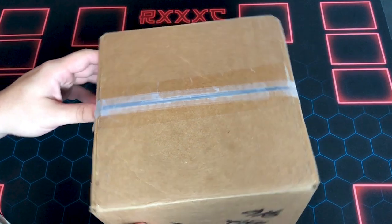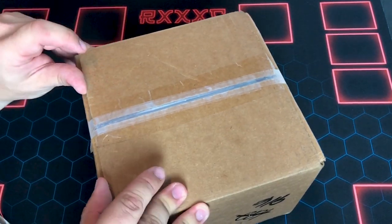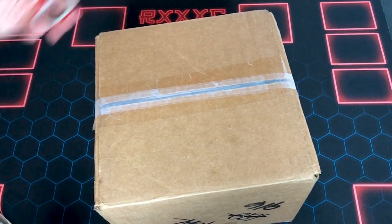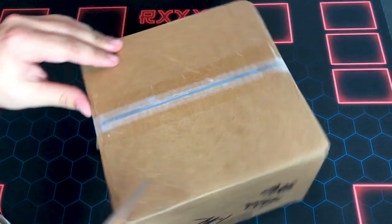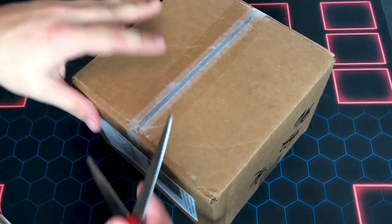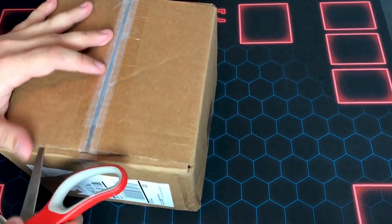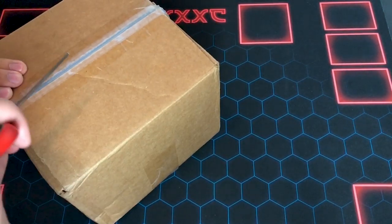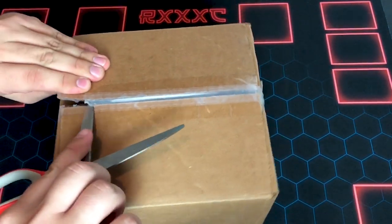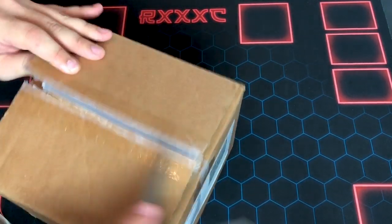Alright guys, we're back — thanks for sticking around. I absolutely have no idea what's in here. We'll make it short and sweet; I might freak out, I might not. I think it's from Spin Master — it had Spin Master on the box. It might be from somebody else, I honestly have no idea. So let's get into this. It's re-taped, so that's the thing where it might not be from Spin Master.